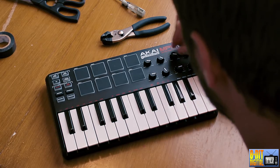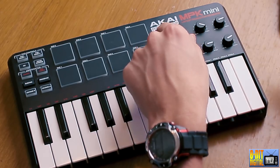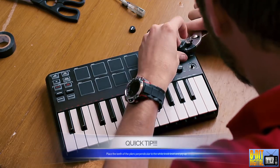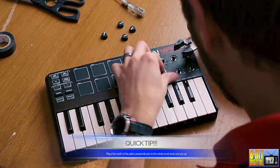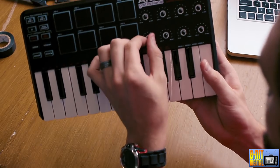First thing you want to do is remove these knobs. It's kind of hard to do with your hands — it's actually impossible. This first one I actually did without putting any tape around it and it kind of scratched it up a little bit. They're a lot more easier to put back on than take off. All right, so there you go — they're removed.